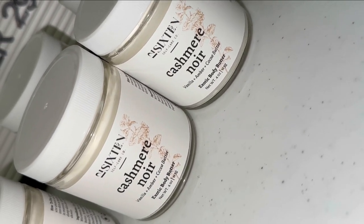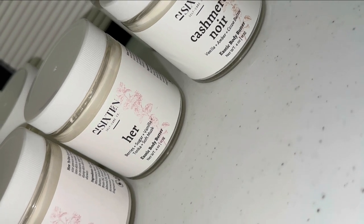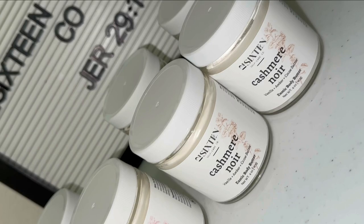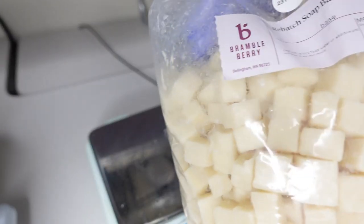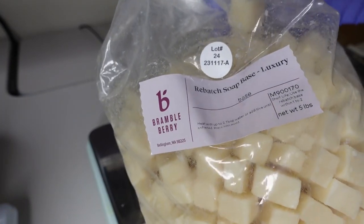This is what my babies look like all nicely labeled and ready to go on the shelves. Again, this is my last batch of body butters for the season, so if you're interested in trying them, grab one when the website opens.